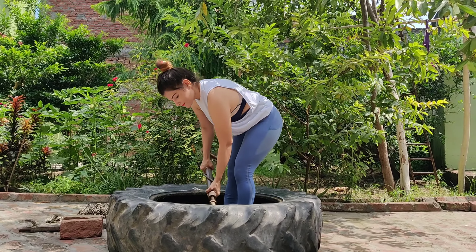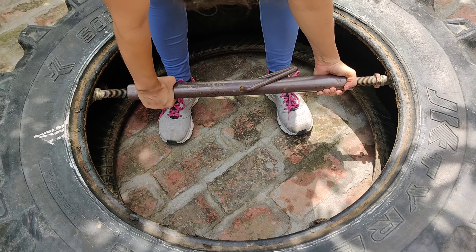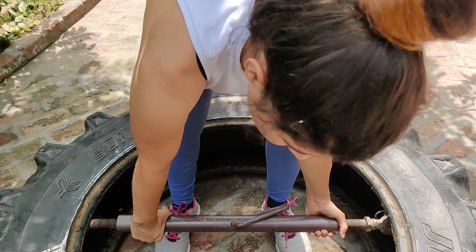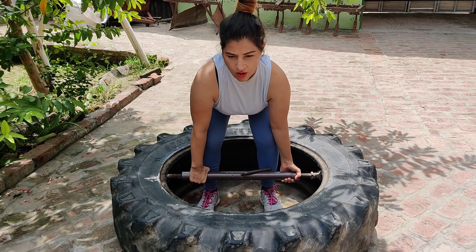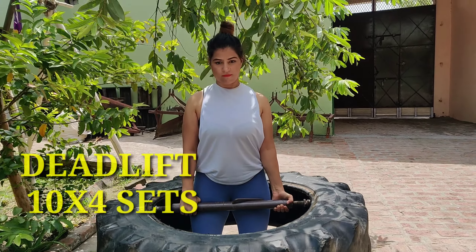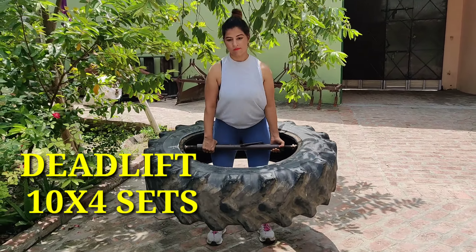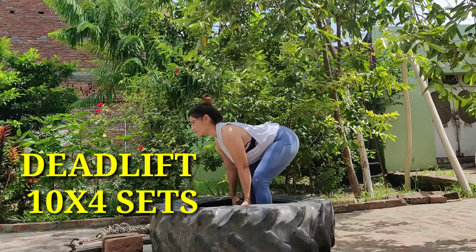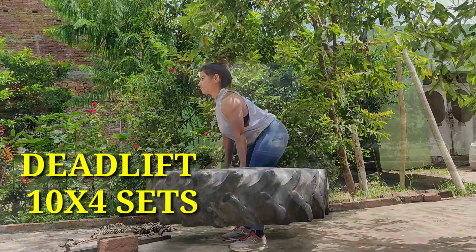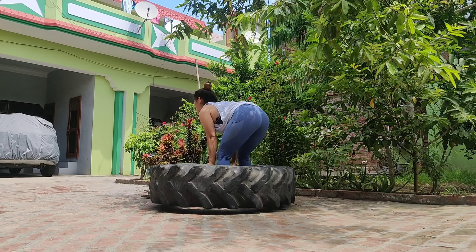So our first exercise will be deadlift, which is my personal favorite. For deadlift, I have used a trap bar fixed into the tire as equipment. Deadlift is one of the best exercises for your whole body — it works your back muscles, leg muscles, trapezius, and hand muscles. It also helps you develop your core strength.